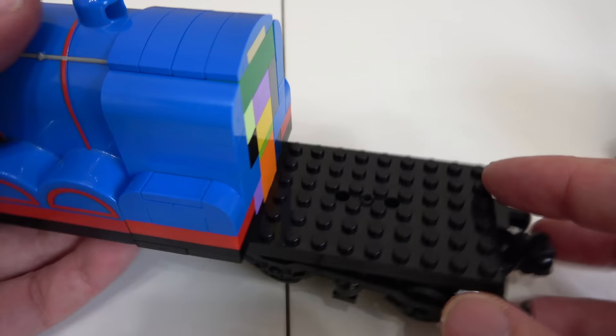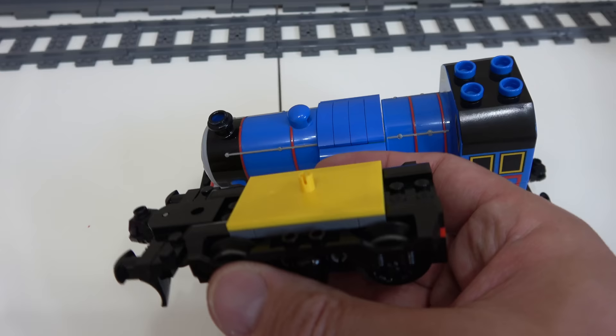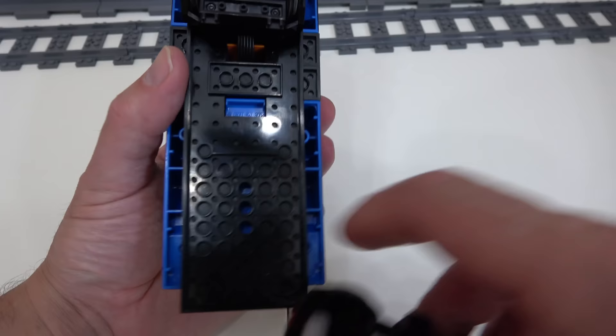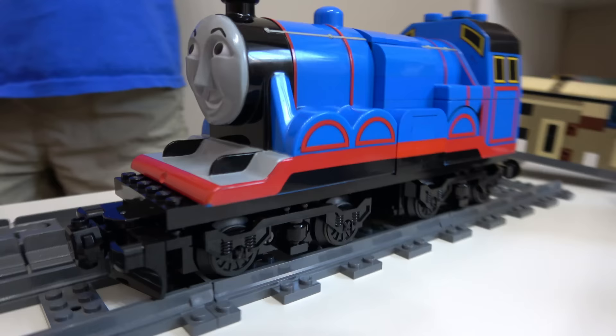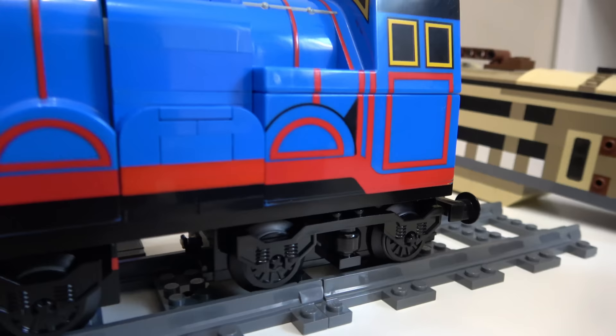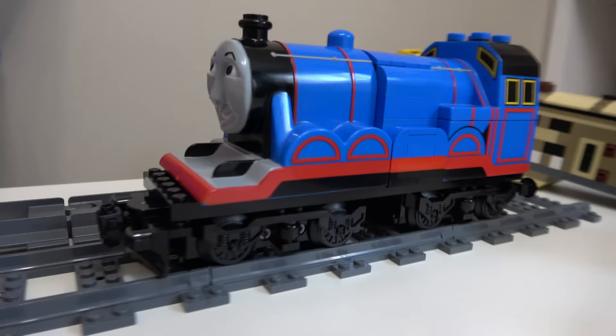Let's get the back on. I've taken the front end of the blue cargo train since Gordon's a big train and needs a big, powerful front end. We put it in the back and there we have our Gordon! Here's Gordon in all his glory. The decorative train side parts - Spencer has them in light bluish gray, and they only come in black and light bluish gray, not blue unfortunately. If anyone wants to paint a couple for us that would be super awesome.